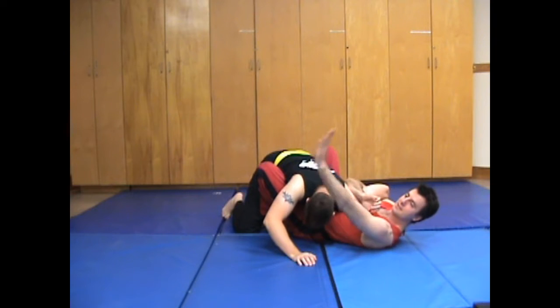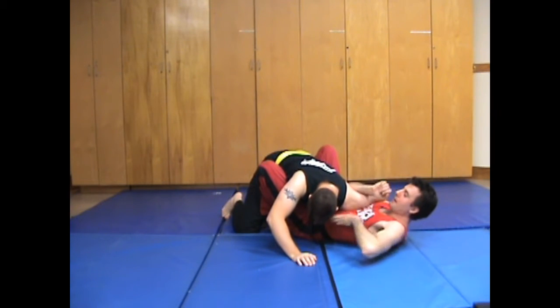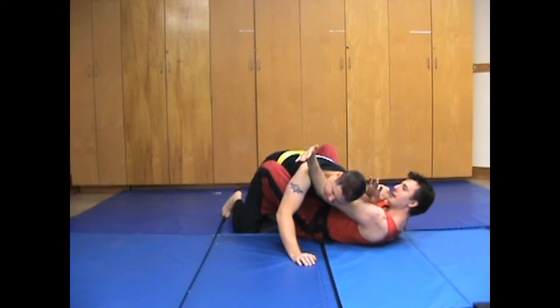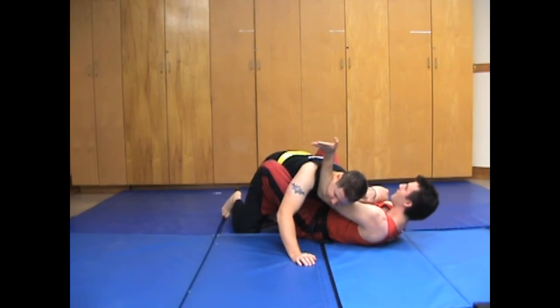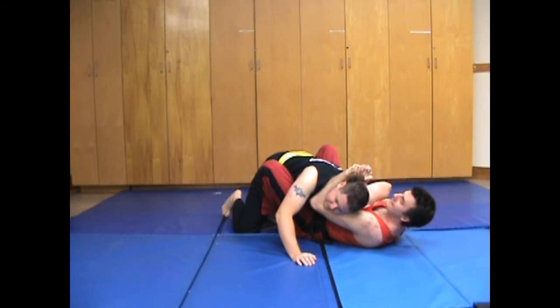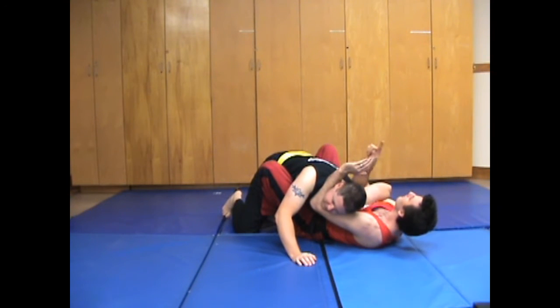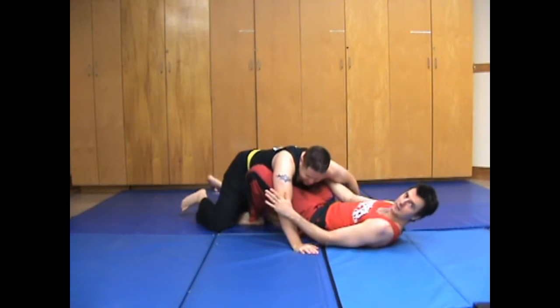My left hand is going to snake underneath his neck and then wrap, and I'm going to grab again. I snake underneath — make sure this is tight — check out tape theory. This comes around and then I grab again. My arm is holding his arm a little bit, but his neck a lot. From here I pull my hand towards his shoulder as I rotate my elbow clockwise towards my right shoulder and lift up his leg so that he doesn't go anywhere.